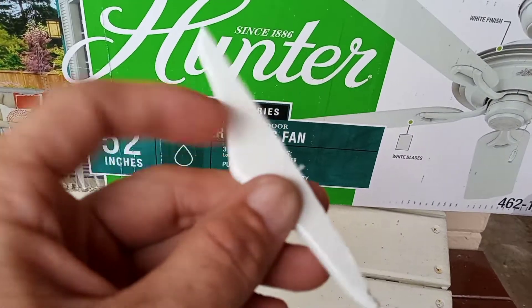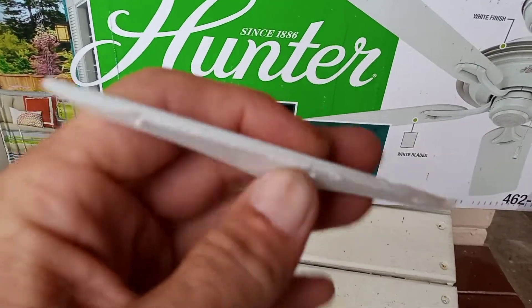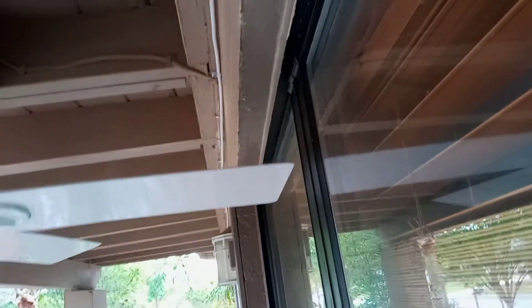When your fan blades are too long, these PVC blades — I had to cut them down to get enough clearance here. And if you're going to do this, you really, really need to be precise.